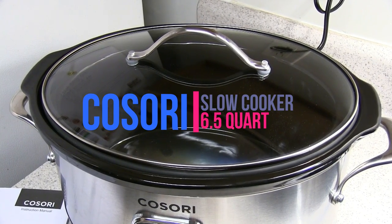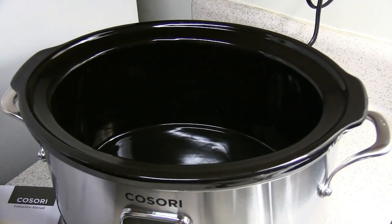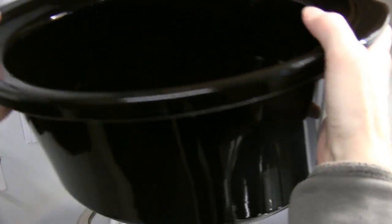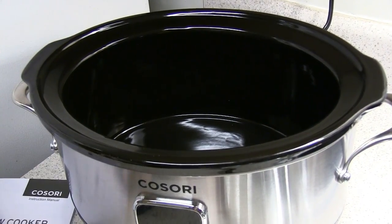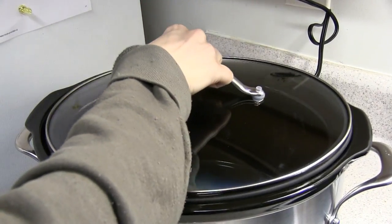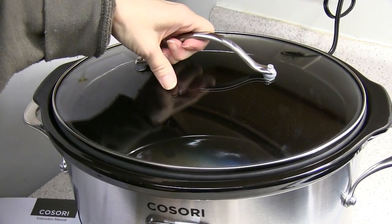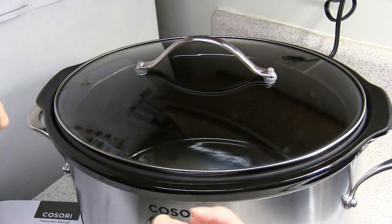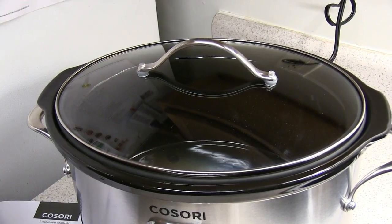This is the Koseri slow cooker. It comes with a ceramic crock that's really thick and heavy-duty. You set it down in the cooking base, and it has a lid that doesn't look like it would seal, but it does — you just have to center it. Once it starts cooking, the pressure will suck it down and you'll have to pull it pretty hard to get it out.